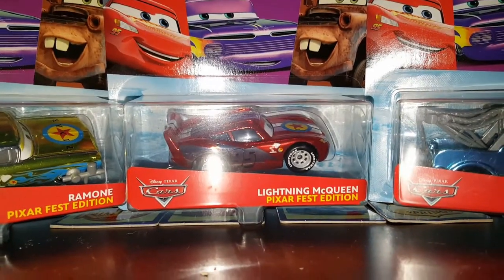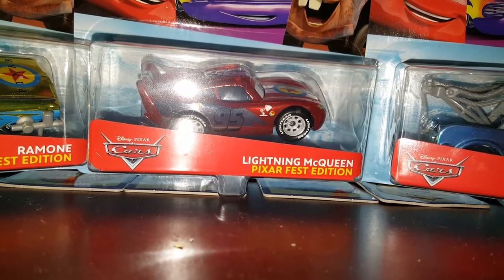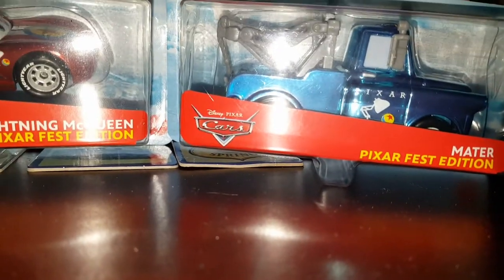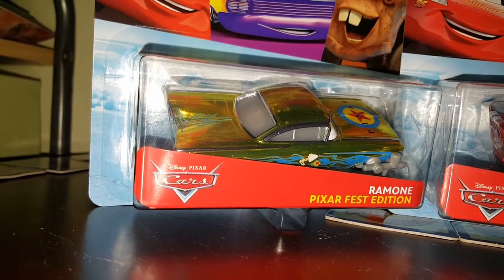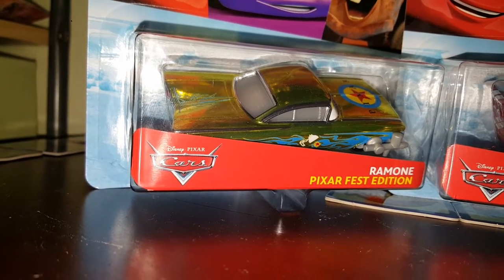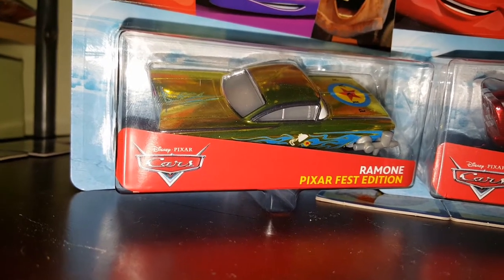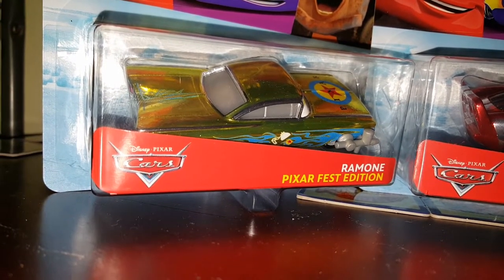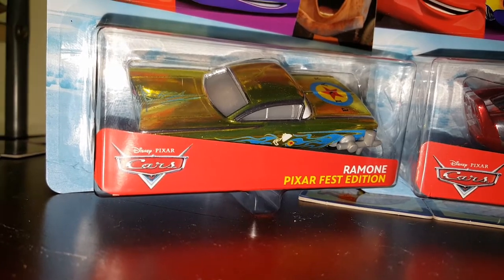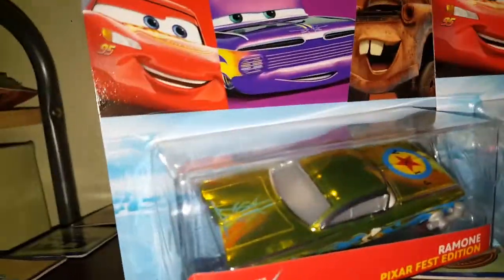First we'll talk about the choices of the cars. So McQueen was an obvious choice. I was pretty sure that Mater was gonna be in there anyway. But Ramon — I thought was an interesting choice. I don't know him that well. Maybe Sally would have been a better choice, but either way Ramon looks great. So we'll go Ramon, Mater, and McQueen.